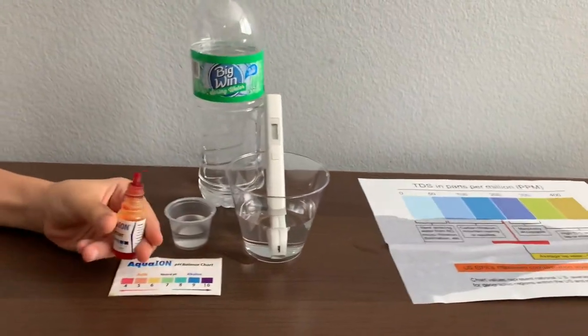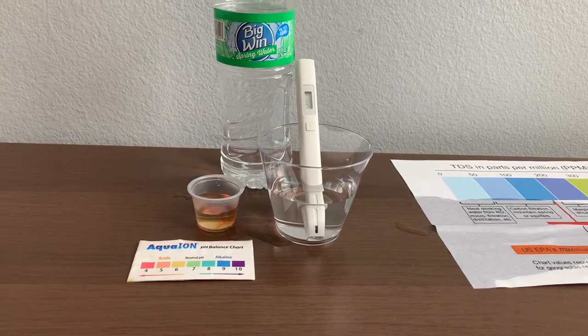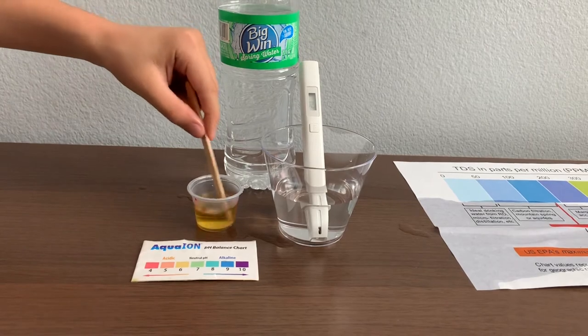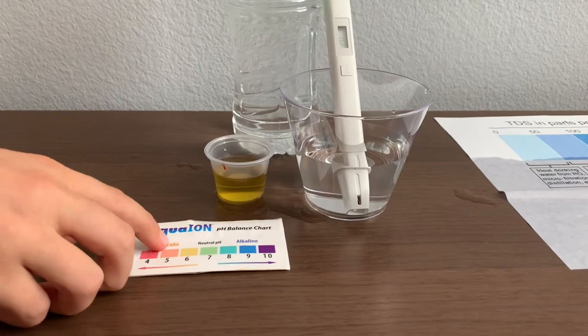Now let's test the pH level. Only use two drops. Let's stir it a little for a better result. I give this a 6.5 — this is acidic.